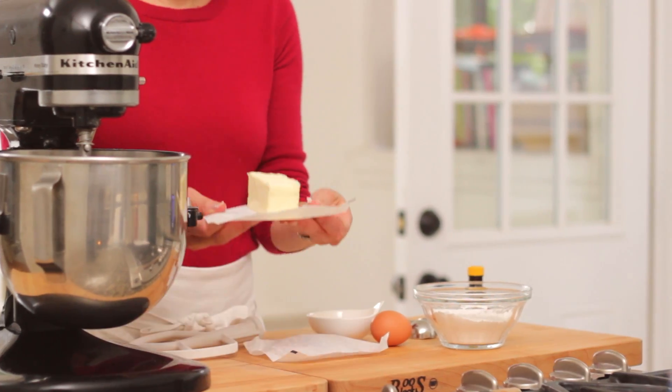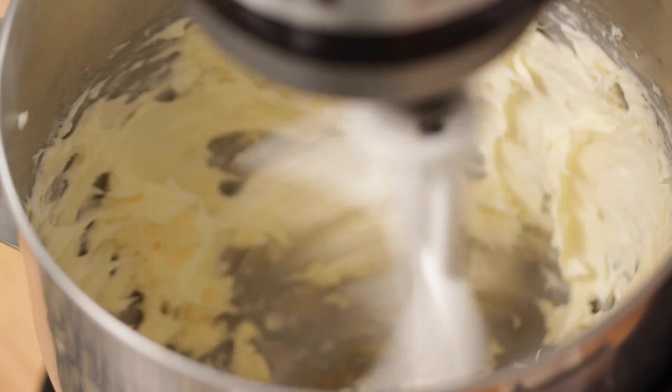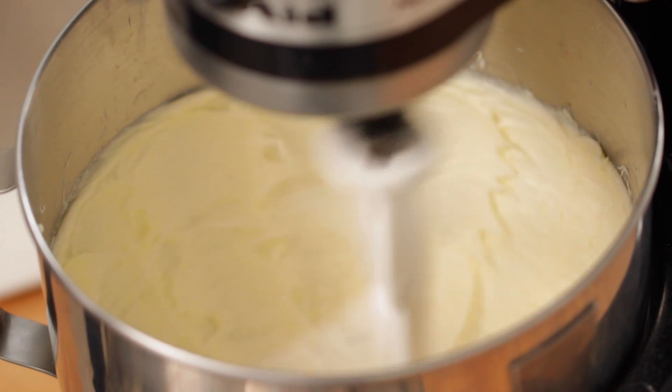Alright, so the first thing we're going to do is beat up a cup of butter in an electric mixer. You're basically just looking for that butter to become pale in color and basically double in volume. At that point we're going to add the sugar.